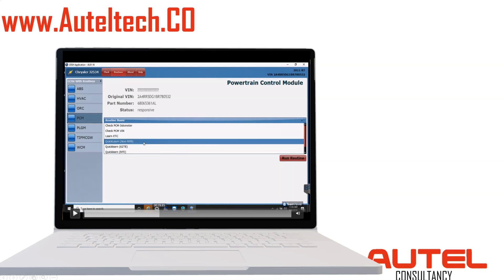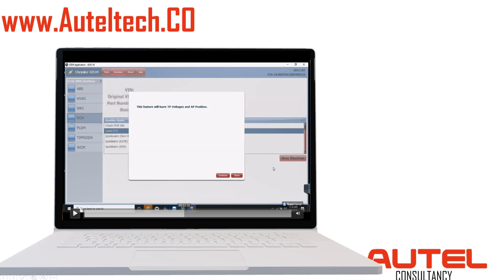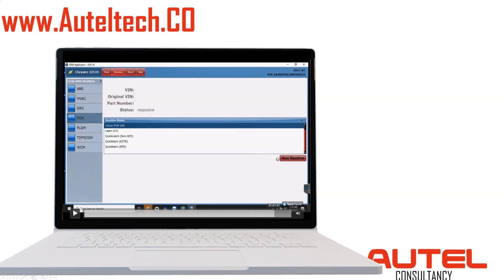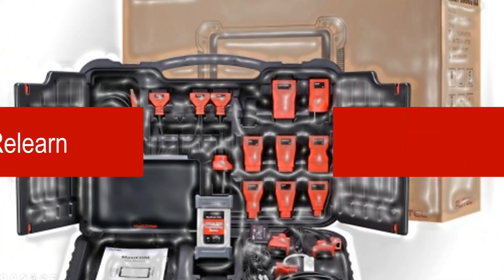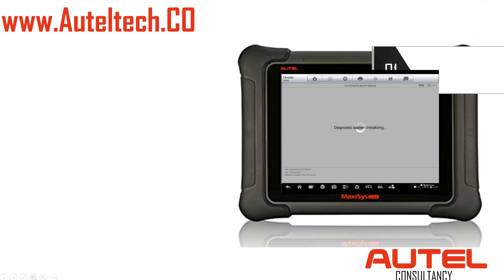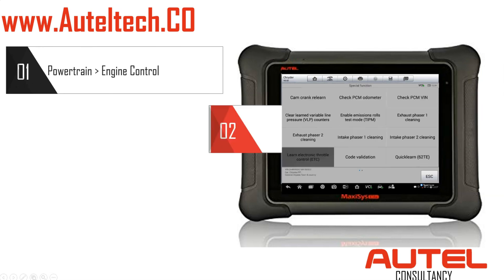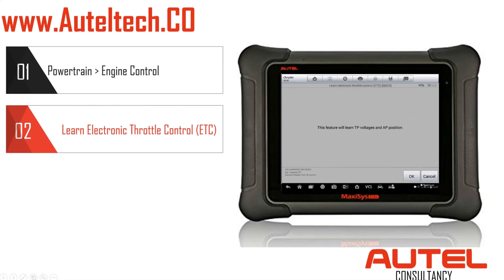For some reason nothing was working — I would click Run, click Continue, and nothing would happen, no response. So we just got the Maxisys. I know it could do it, and that's exactly what we did. To get to this function you're going to click Powertrain, then Engine Control.